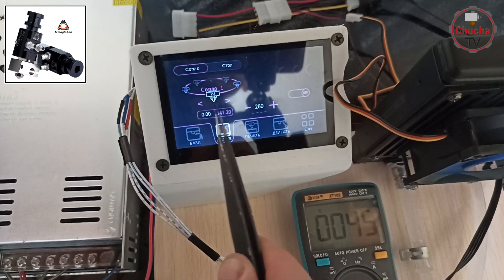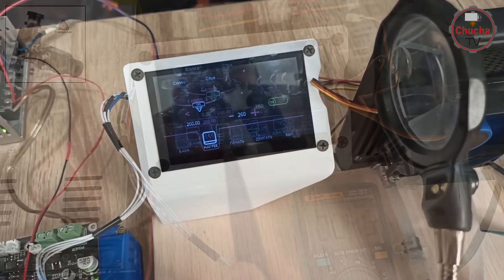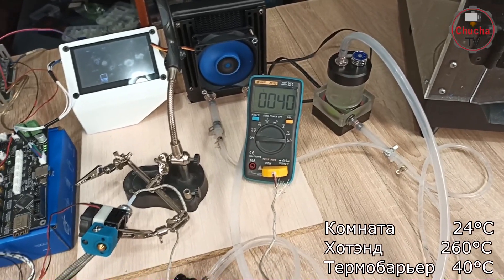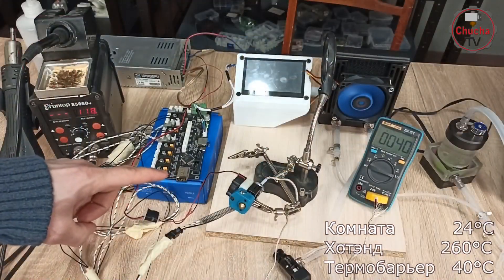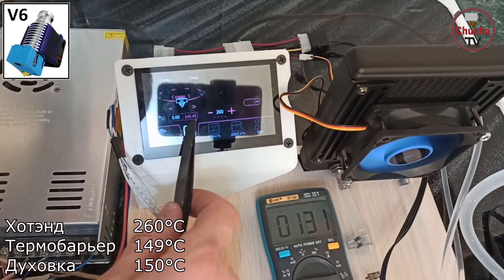Это еще раз подтверждает высокую эффективность работы жидкостного охлаждения в таких сложнейших условиях. При этом за счет использования помпы и вентилятора 120 мм также снижается уровень шума по сравнению с привычным воздушным охлаждением на базе осевого вентилятора, который хорошо себя показывает при комнатных температурах.